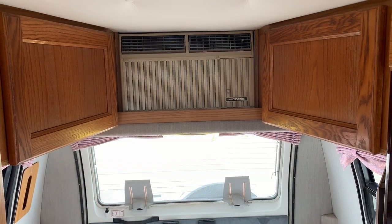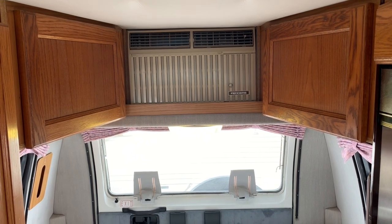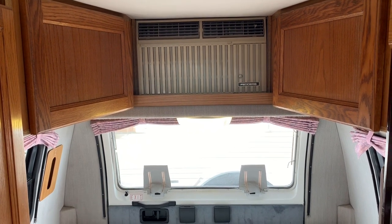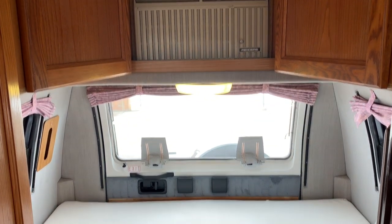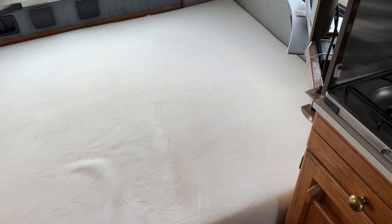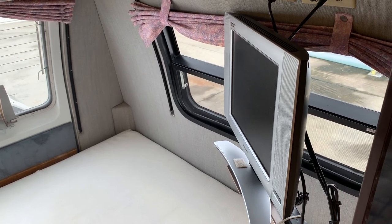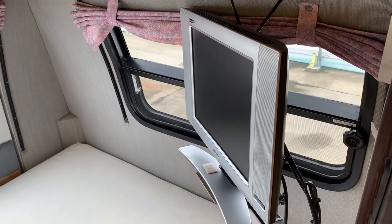The Road Trek uses a window style air conditioner, as you can see right there. The nice thing about using a window style air conditioner is you can pretty much go to Lowe's, Menards, or anywhere if you ever have to replace that air conditioner in the future. It's not a thousand dollar air conditioner like on some other coaches — you can go into Lowe's, Menards, or Home Depot and pick one up for $150 or so, and with a little labor, slap it back in there and you're good to go. This air conditioner is in just fine working condition now — just giving you a tip on that.